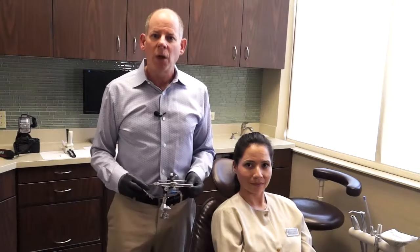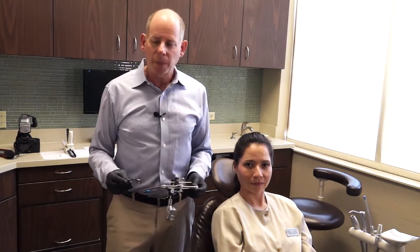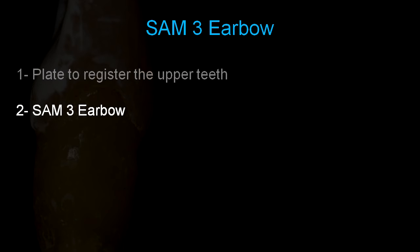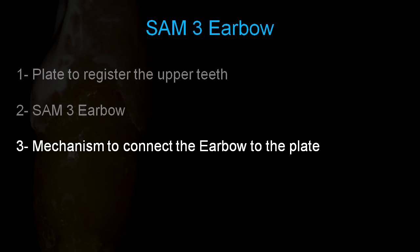Let's get going — I'm going to show you how we work through our ear bow system. The system I'll be using today is a SAM 3 face bow, and I'll show you why I like using the SAM 3 system. With the SAM 3 and most ear bows there are two or three parts. The first part is the plate you use to register the upper teeth, then there's the actual ear bow itself, and then the mechanism that connects the ear bow to the plate used for registering the patient's upper occlusal arch.